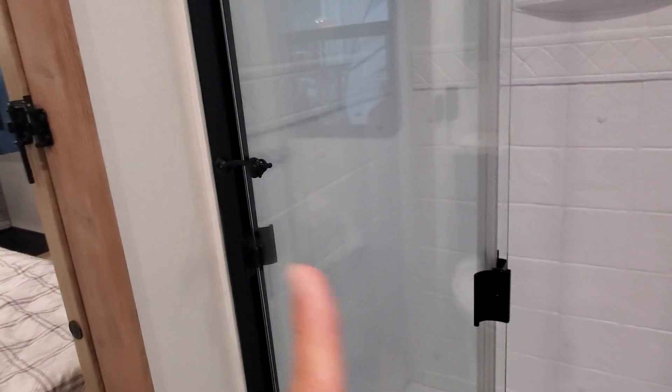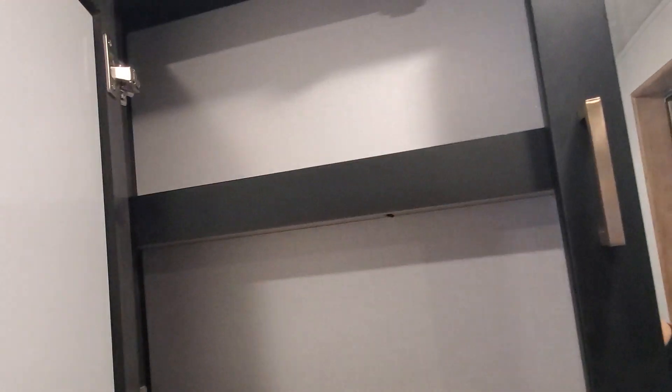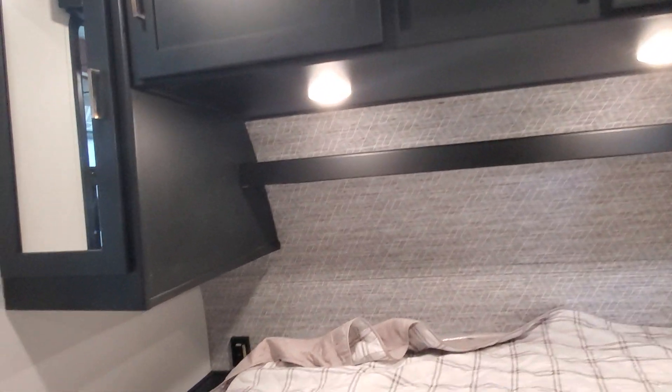Coming into the bathroom, there's a beautiful three-panel glass door for this huge shower — make sure it's latched and secured, or this will be a three-thousand-piece shower door! There's a foot flush on your porcelain toilet, a nice sink, good medicine cabinet space, and the AC is all ducted in here as well.